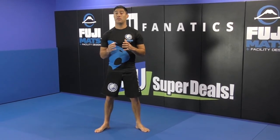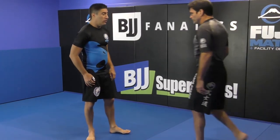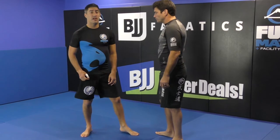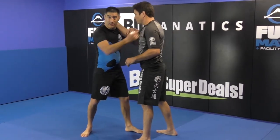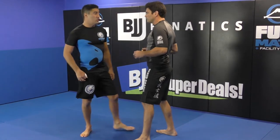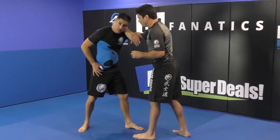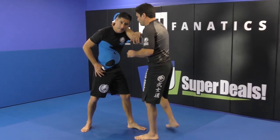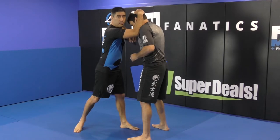First, the timing of the armbar. I don't like to grab and then think and then jump. So when he collar ties me, I will be very relaxed with this hand, but as soon as I get my other hand, I will jump.